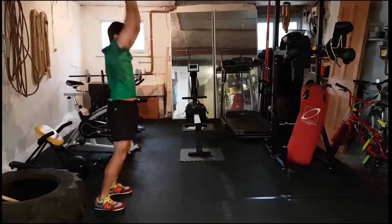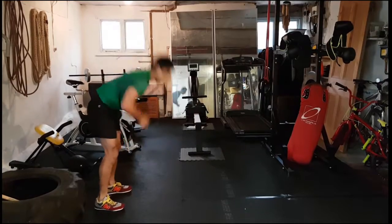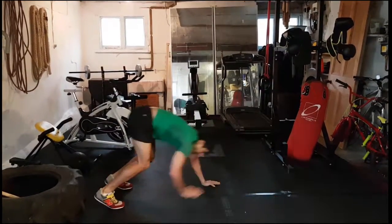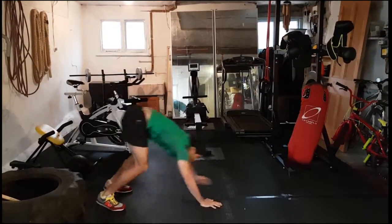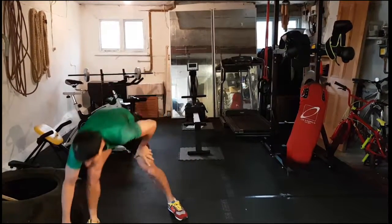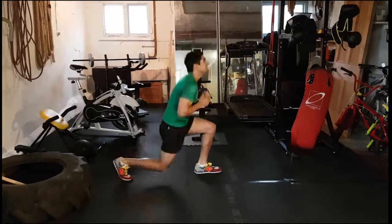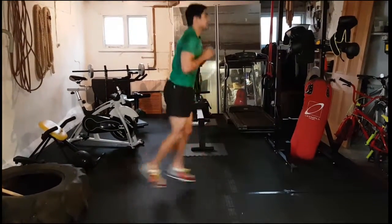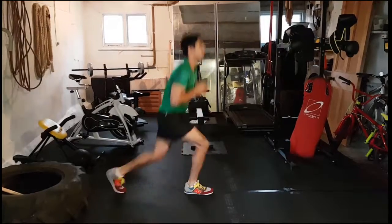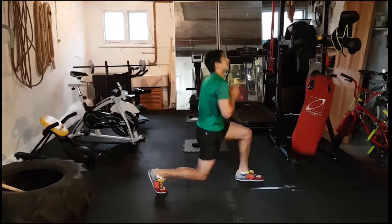That's it, come on — five, four, three, two, one. Here we go, jump lunges guys — all lunges, here it is, down and jump, changing legs each time. If you're not keen on the jumps guys, just lunges — step and back, step and back.